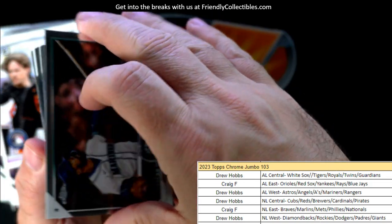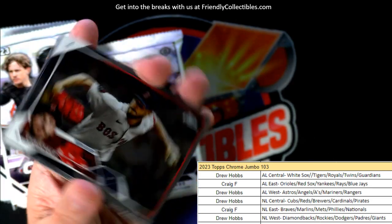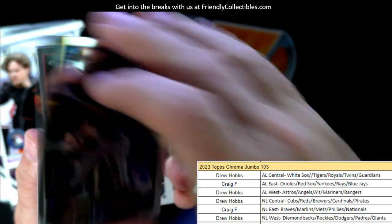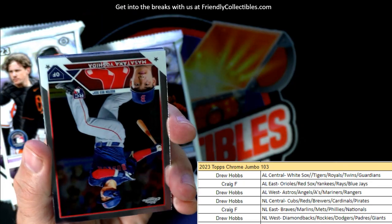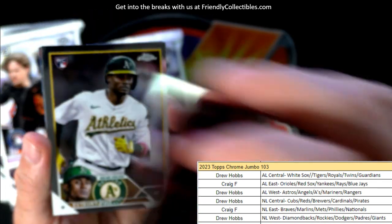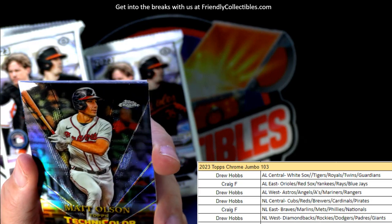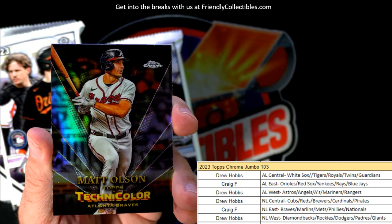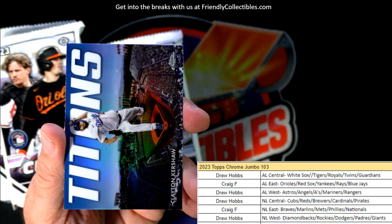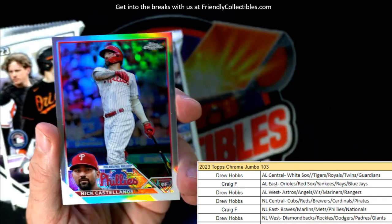Pack number one - is that a good omen or a bad omen? We want some colored, low-numbered stuff. This pack is all landscape style cards. Now we got some portrait style - there's a Yoshida rookie, American League East, Craig F, coming out to you. Nice little Yoshida - he's had a great season. And here's a technicolor - I wish that was numbered but it is not - a Matt Olsen, National League East, Craig F. A titans insert, Clayton Kershaw, Dodgers, National League West, Drew H - that one is coming your way.